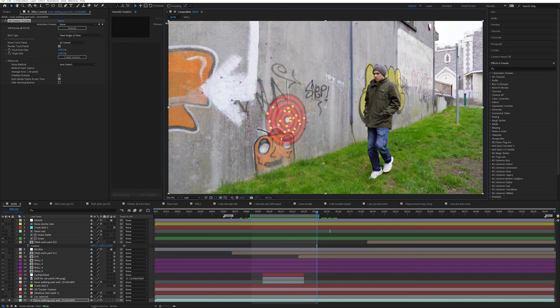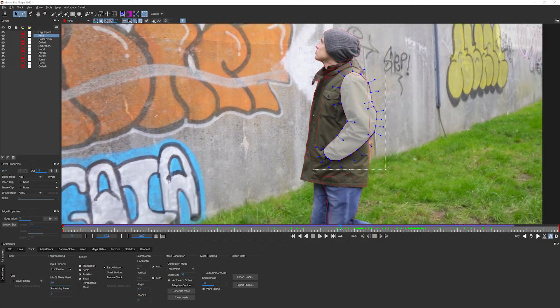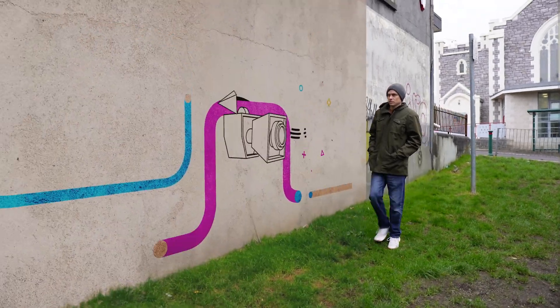We will go through how I tracked the camera, cleaned up the wall, rotoscoped me out, and create a scene ready for you to add your own designs and animation to the wall.